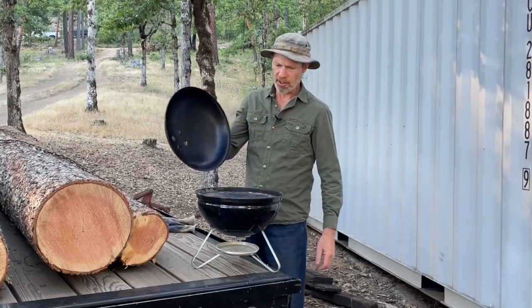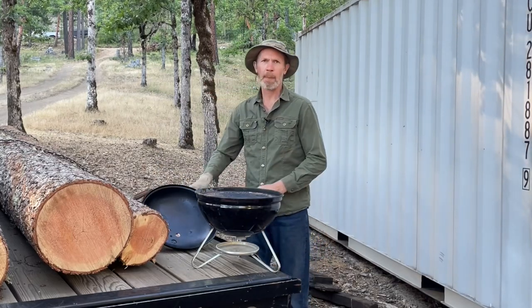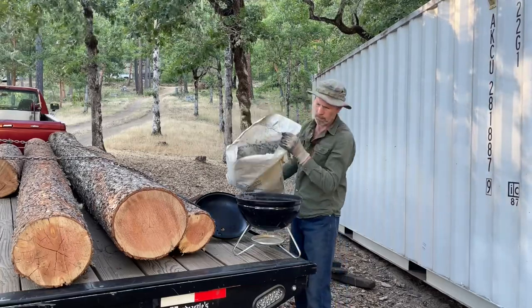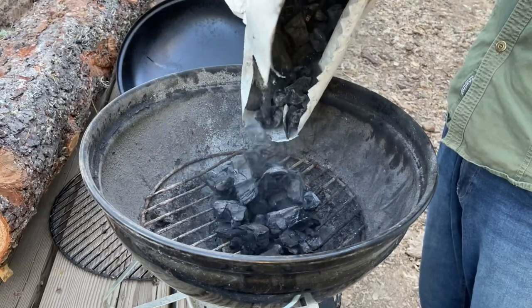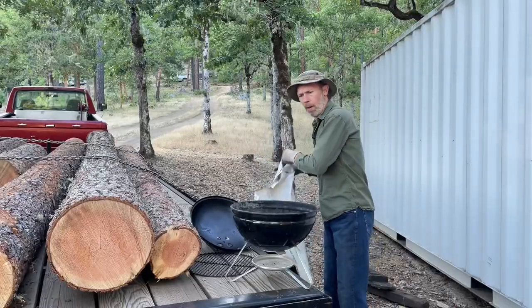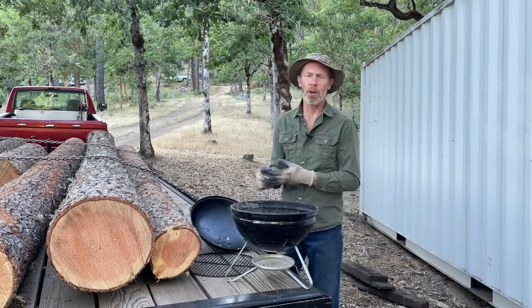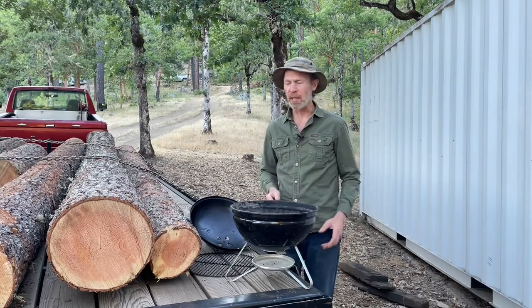I like to use just a simple Weber grill and I like to use charcoal that I make myself. This charcoal is so much better in so many ways — it lights quickly, it heats up quickly, and you don't have to use lighter fluid. I'll put a link in the description to a video I made showing you how I make this charcoal. It's so easy.